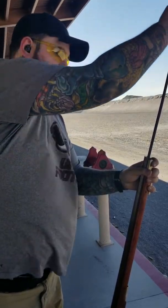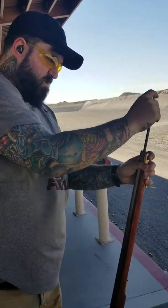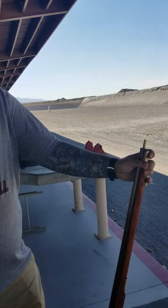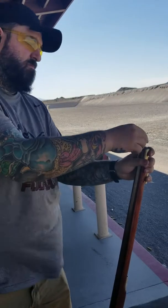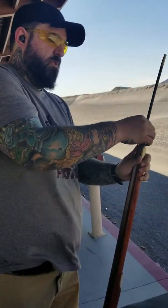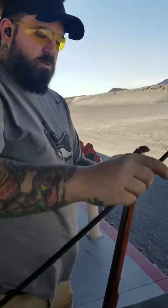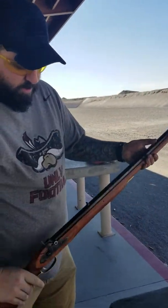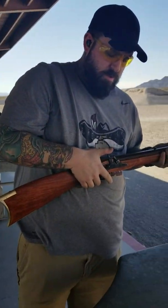My .50 caliber ball, my patch — my patch goes on top, the ball goes there. I'll use my ball starter to push that into my barrel, along with this to push it in.